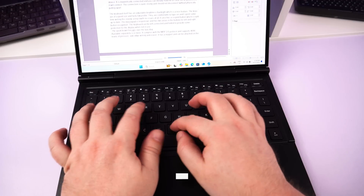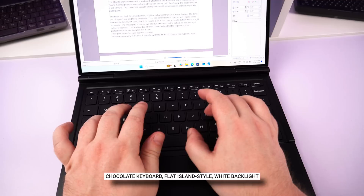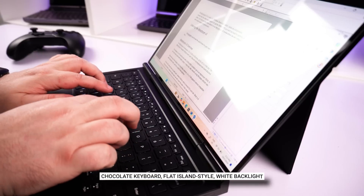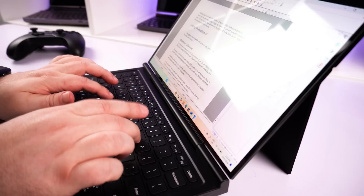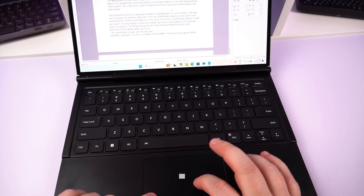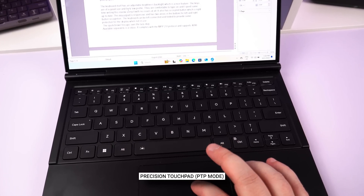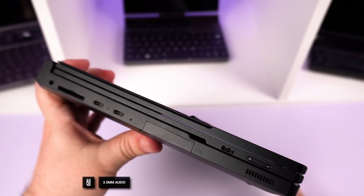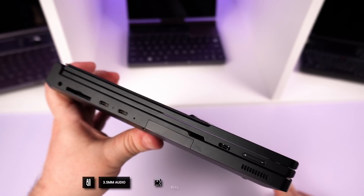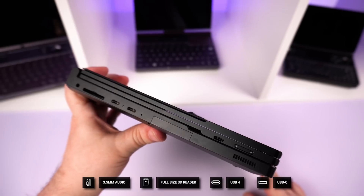The laptop features a full QWERTY keyboard that is backlit and can be switched on and off independently. The keys are large with a fairly low profile — I wrote this voiceover text and had no issues at all. The trackpad is responsive and the left and right mouse clicks feel nice. On the left side we have a 3.5mm audio port, a full-size SD card, a USB 4 port, and a USB Type-C port.